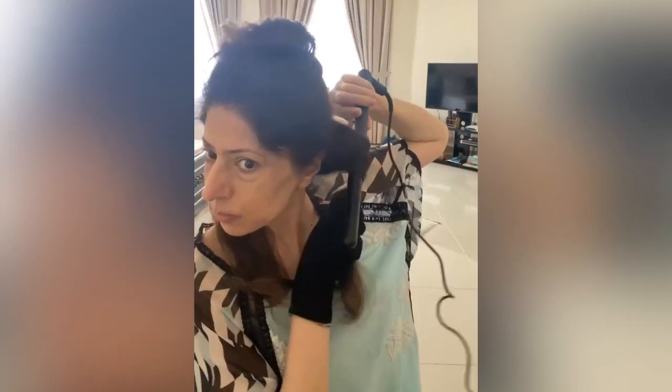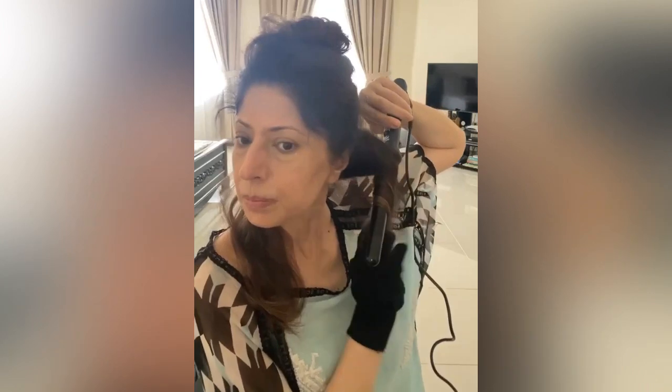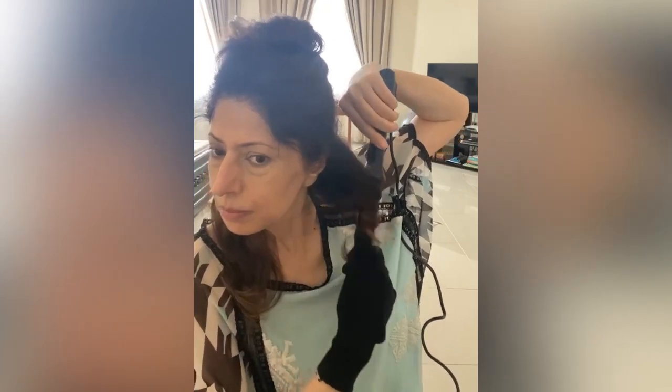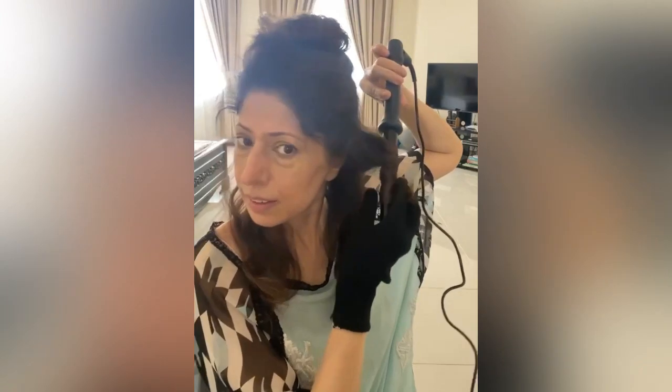Taking this curling rod, I have taken a section of my hair in between my two fingers. I am not twisting the hair, just keeping it straight in my fingers and wrapping it around the rod. This will give me the proper wave that I want, and I will repeat this all over my hair.